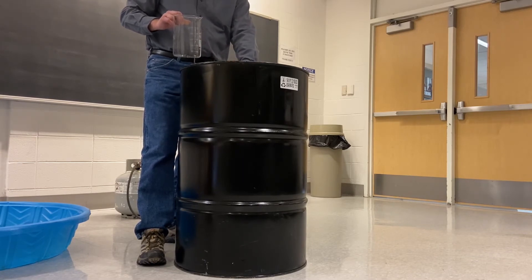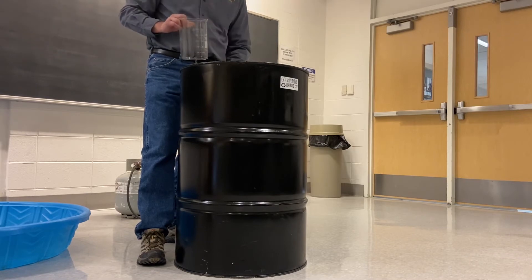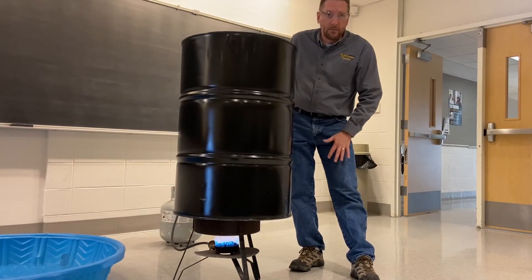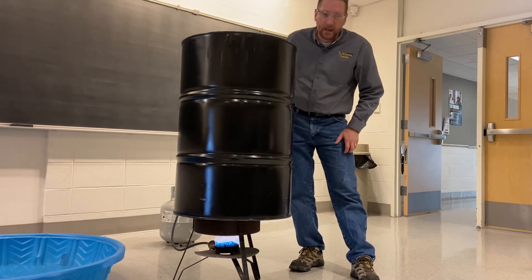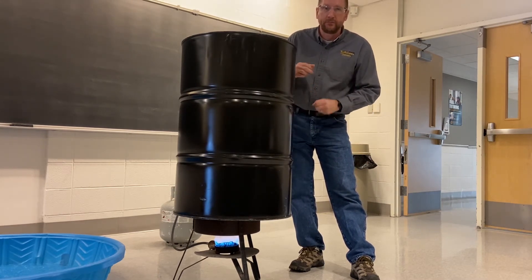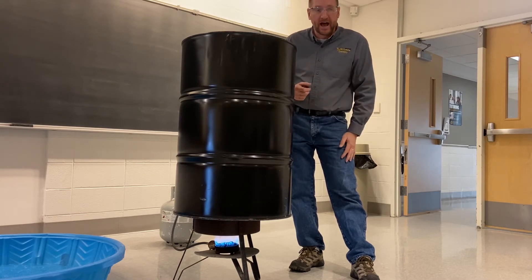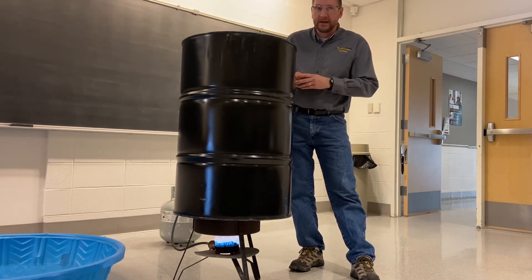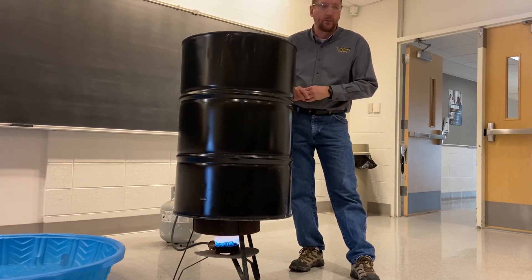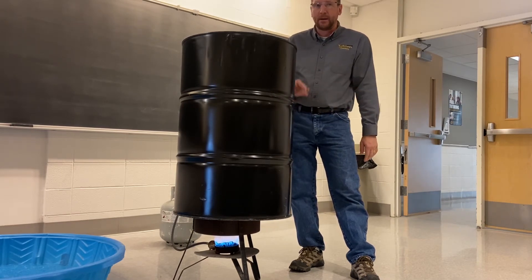So again, nothing has been inside this drum until just now when I poured that water in. At this point I am heating the drum. I'm using a propane heater like you would use to deep-fry a turkey. You could also use hot plates for this, but I find the burner allows the drum to heat up very rapidly. So we're going to allow this to heat up and then we'll be right back.